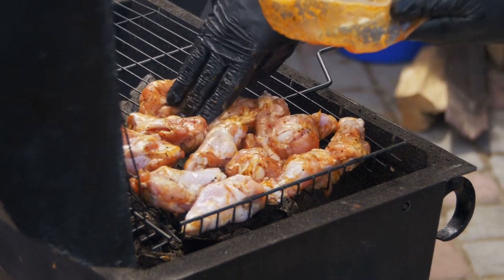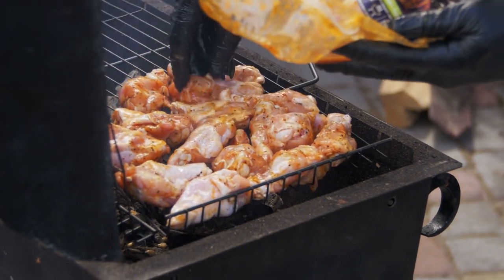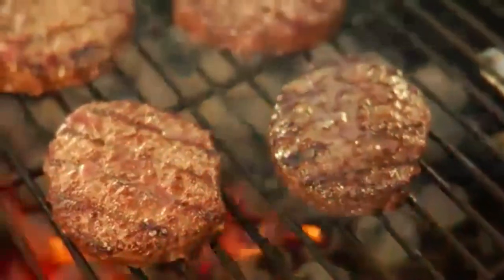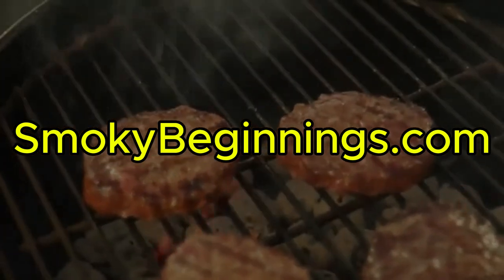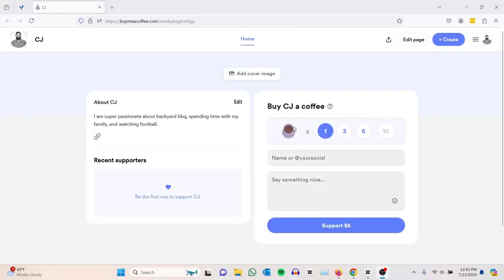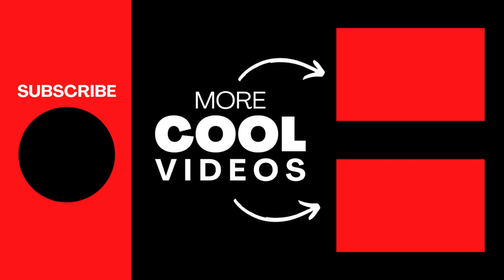What will you try smoking next? Let me know in the comments. For those hungry for more, check out the playlist at the end — it's packed with charcoal, grilling, and smoking recipes for everything from chicken and ribs to burgers and steaks. For even more great recipes, head over to SmokingBeginnings.com — I left a link in the description. And if you'd like to support the channel, you'll find a link for that below too. Until next time, keep those fires burning and those taste buds tingling. Have a good one.